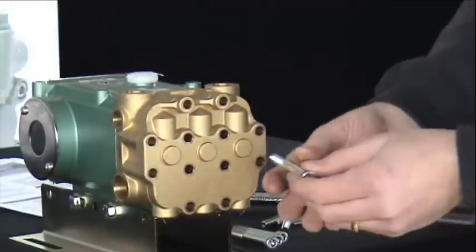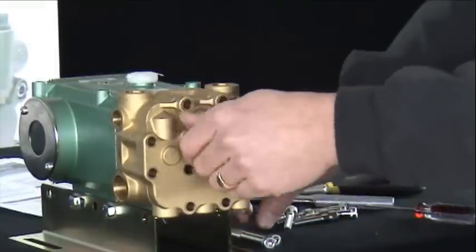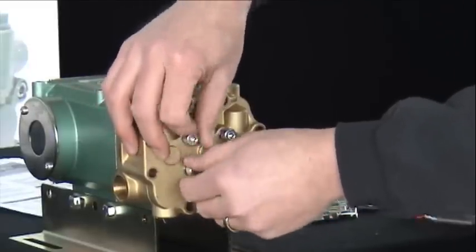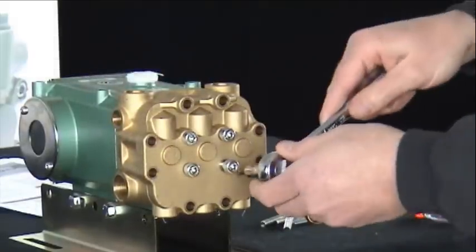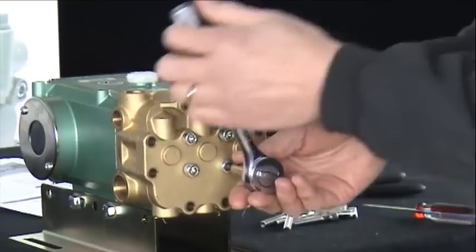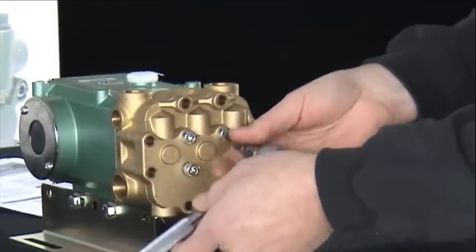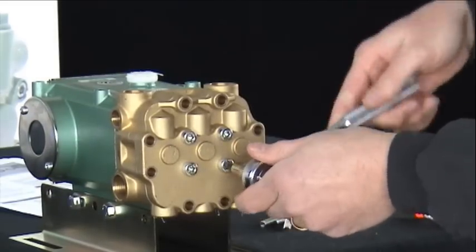Once the end cap is in place, insert the four center head bolts. The four center ones are longer than the outer bolts. Tighten the four center bolts in a cross pattern and torque to approximately 20 foot-pounds.